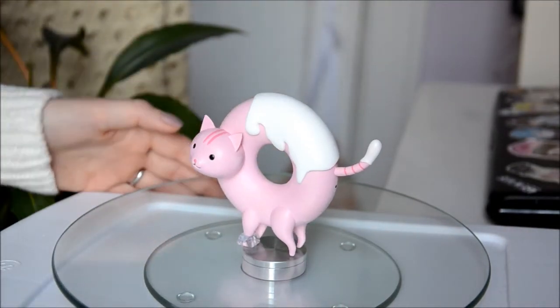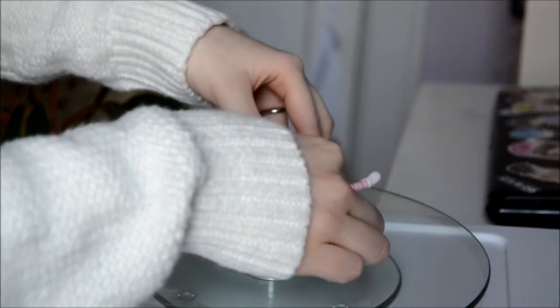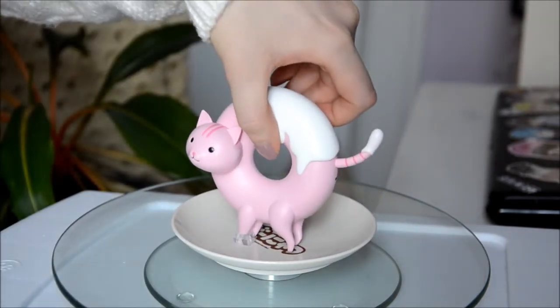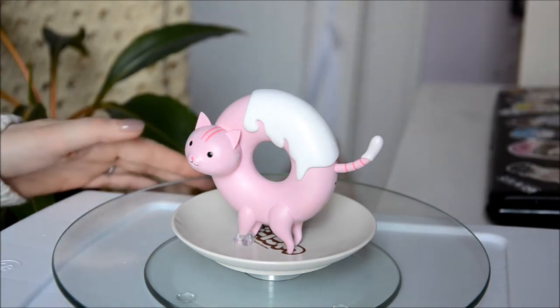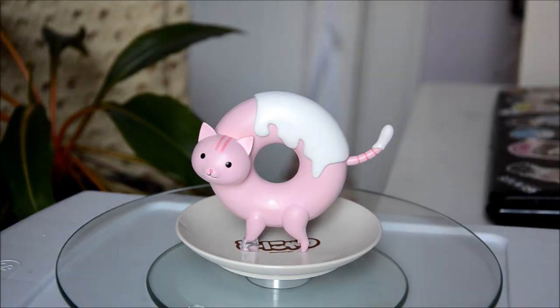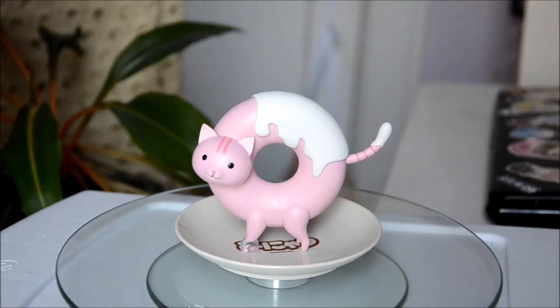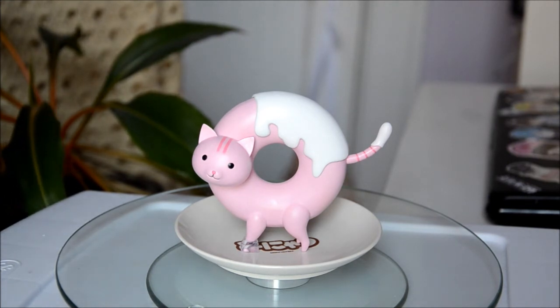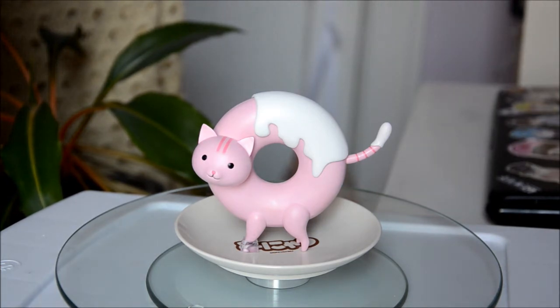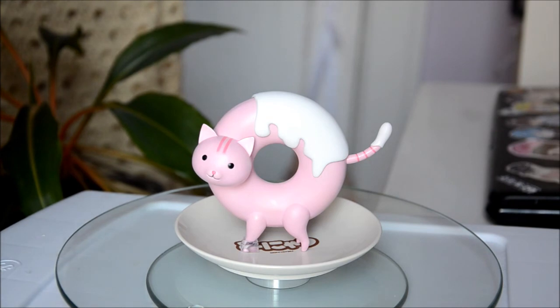On a scale of one to ten, how would you rate this donut cat? Before we do that I want to put it on the plate. I don't know if it's supposed to be lying down on the plate, but I'd just put it like that. Oh my god, it's so cute. I would rate it a 9 out of 10, just because this cost me $16. It's not supposed to be high quality, but it's so cute — I really like the detail of having the plate. I just want to eat it right now. When people come in and see this, it'll just be a conversation starter.